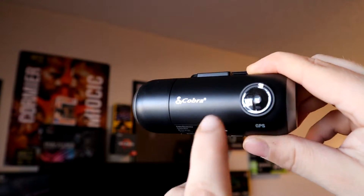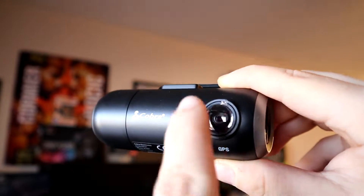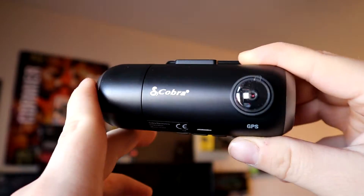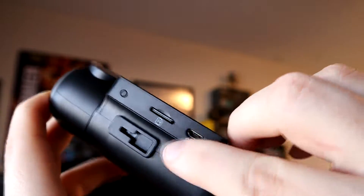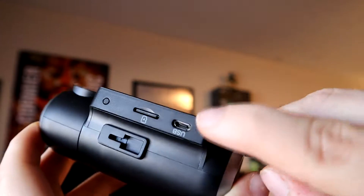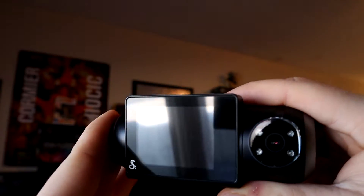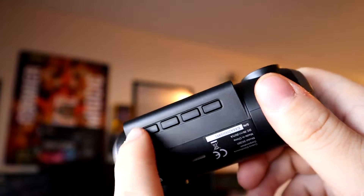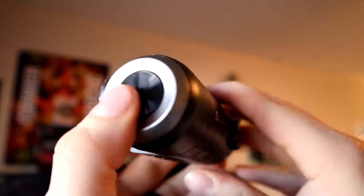Taking a look at the dash cam, the front-facing portion records at 1080p at 30 frames per second. You'll also see the Cobra branding on the front. At the top, you have your micro SD card slot, the mounting port, a micro USB slot, and a reset button. Going to the back, you have your inward-facing camera and the 2-inch LCD screen to see inside your cabin. On the bottom, you have a power button and three control buttons.